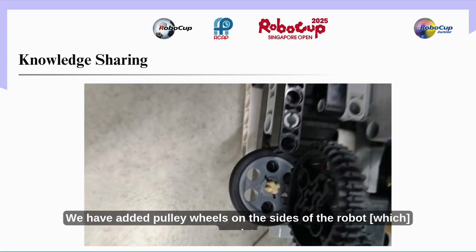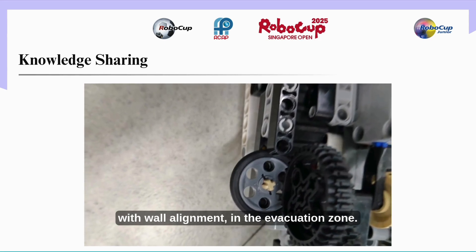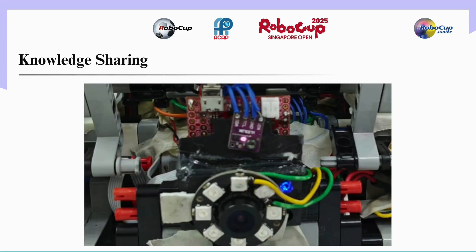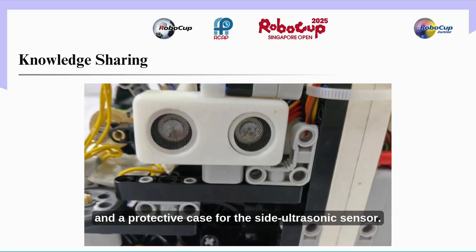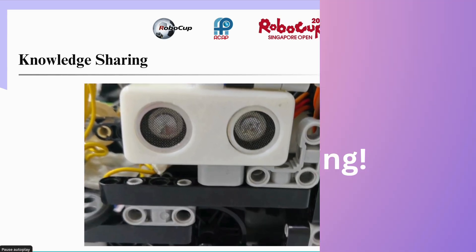We have added pulley wheels on the sides of the robot to assist with wall alignment in the evacuation zone. Additionally, the robot features several 3D printed components, such as a custom OpenMV camera case that positions the camera at an angle, and a protective case for the side ultrasonic sensor.